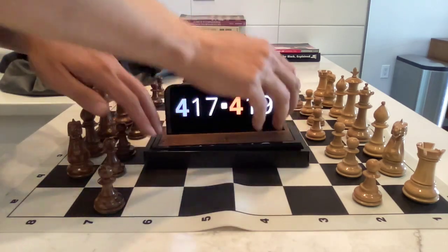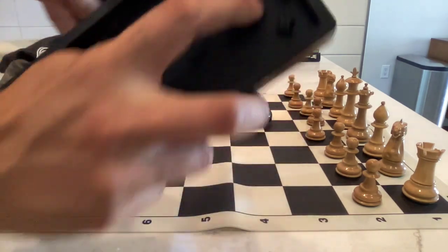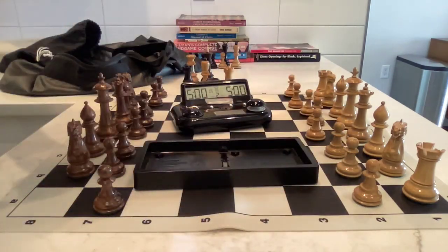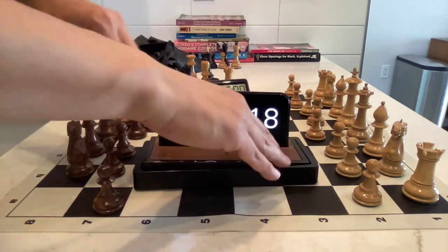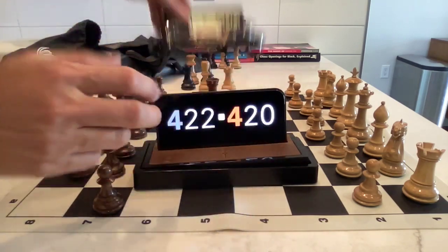About the sound: you can unclick the button and see the neoprene thud bumpers that deaden the sound — like the Mercedes door sound. It's still a snap, but it's like a thud snap.